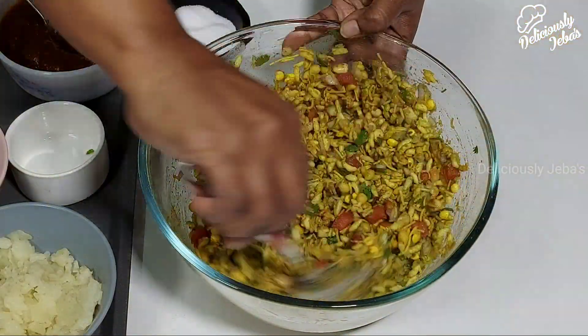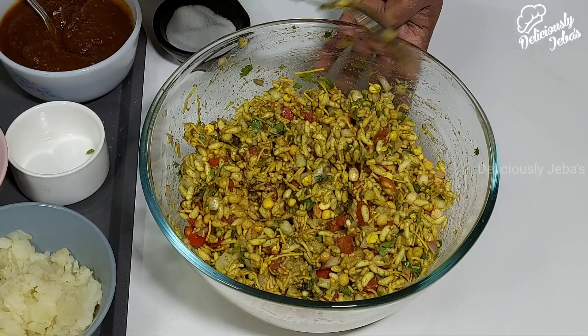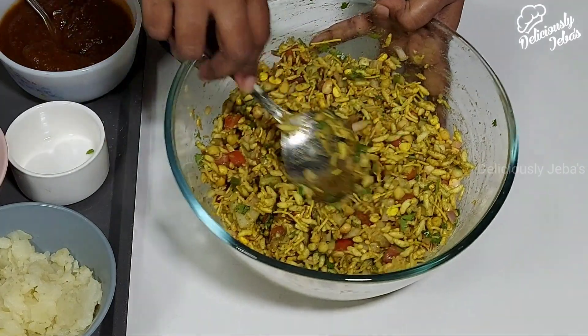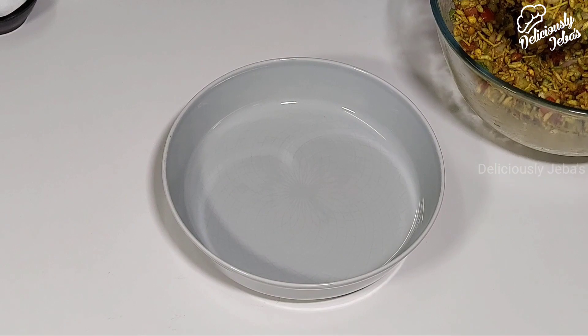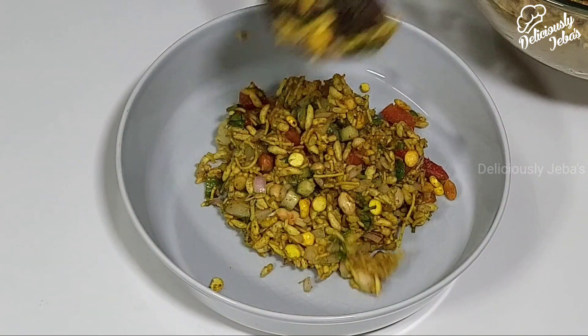Bel Puri is a low-calorie snack that's super addictive, tastes delicious, and is a crowd favorite. On the whole, it's a perfect snack you'll enjoy any time of the year.